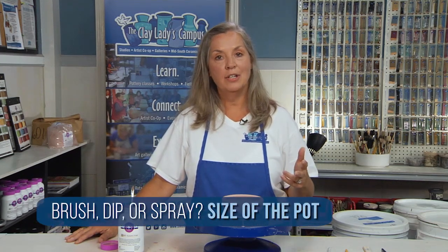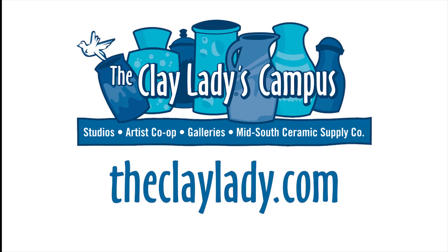In the Clay Lady Studio, we have five-gallon buckets of opulence glaze so we can dip our pots in. I do make brushable glazes accessible to students — it's good to try out a glaze we don't have in the studio or to glaze a smaller piece. Really, it's the size of your pot that determines whether you brush, dip, or spray your glaze on. For more information, be sure to check out my video on the Clay Lady's YouTube channel on how to control the variables in making a pot. I'll see you next time.